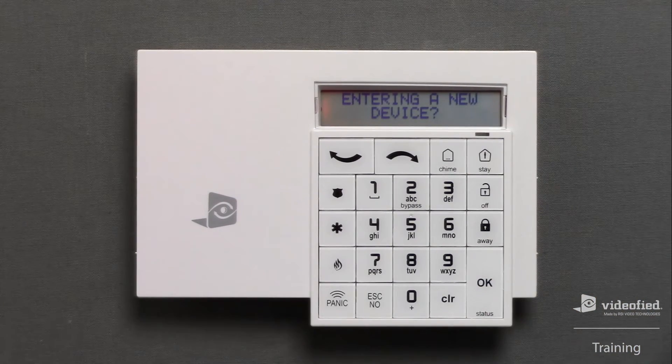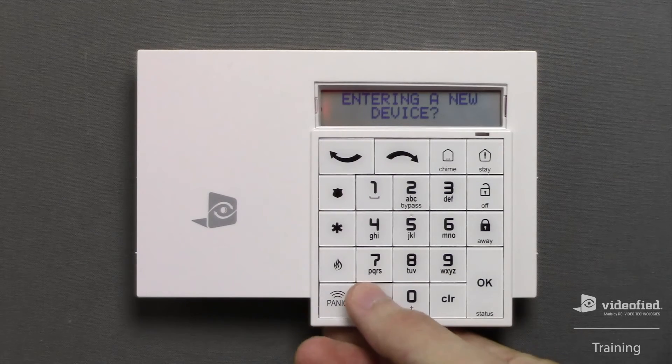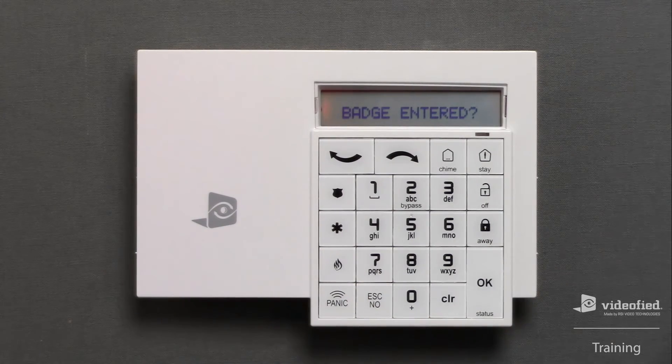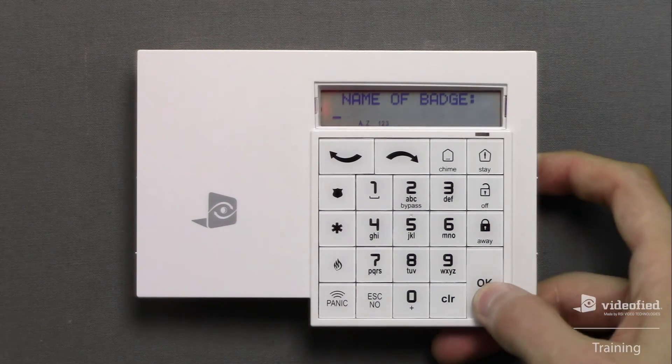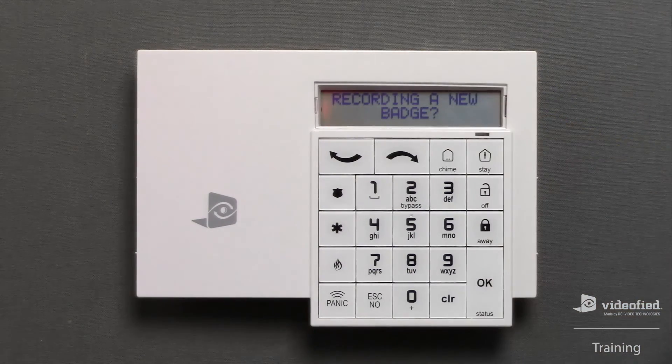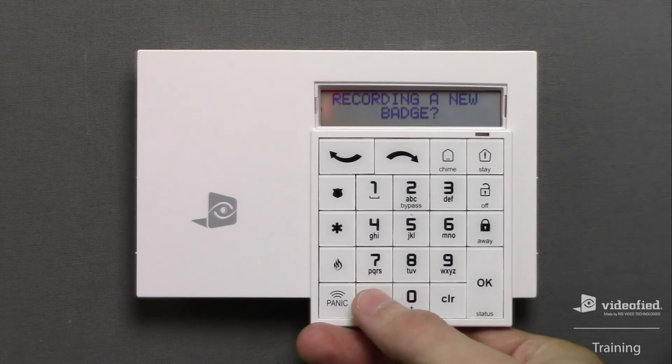We're now seeing the prompt to enroll another device, but since I don't have another device to enroll at this time, I'm going to press No. The 'Badge Entered' prompt appears because the system has detected a badge reader is present, and it's asking if we'd like to enroll a badge — which I do, so I press OK. Here's my Videofied badge, and I'm going to present it to the badge reader. Note the green LED. We can now assign a name to this badge. In this example, I don't want to enter a custom name, so I'll simply press OK and the badge will assume a generic access name and number. I'm then going to press No since I'm not planning to enroll any other badges at this time.